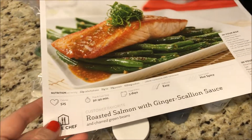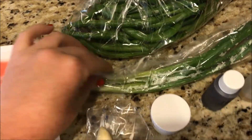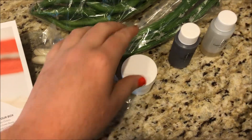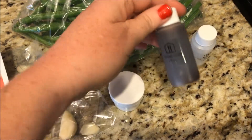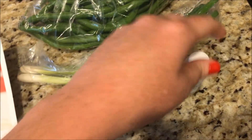The third meal I chose this week was roasted salmon with ginger scallion sauce. I thought that looked delicious. There is the salmon, the green beans, the green onion, garlic, and here is chopped ginger, teriyaki glaze, and toasted sesame oil.